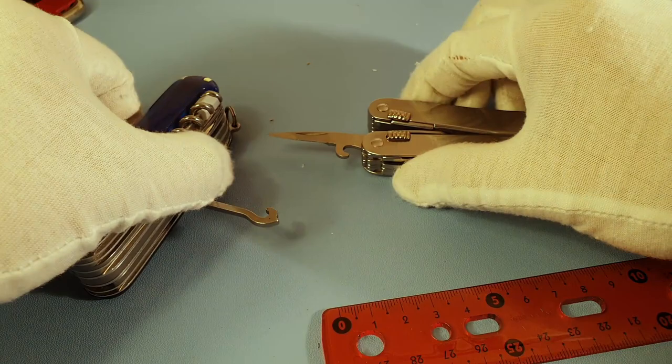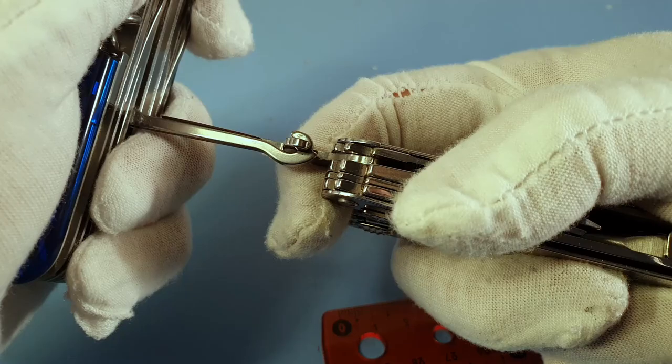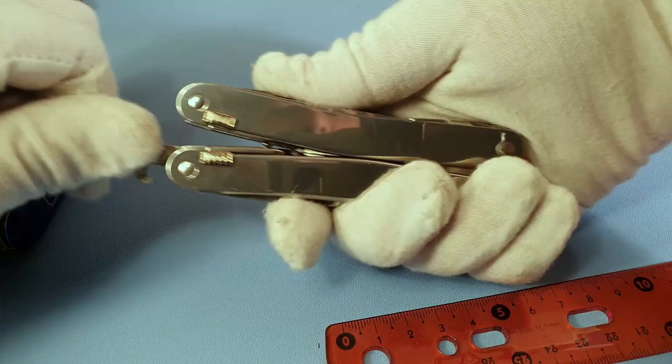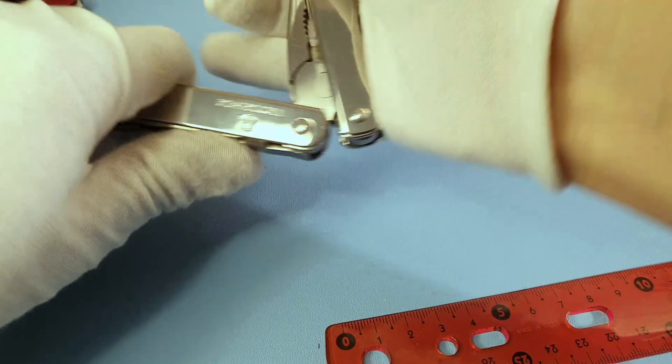Regarding the hooks — they are more or less the same size. The Swiss Tool hook locks while the Swiss Champ's does not, so the Swiss Tool can go into situations with more movement. As for practical use of the hook, you can pull things with it, or if you open the tool fully you can put your finger there and pull better — it depends on your situation.